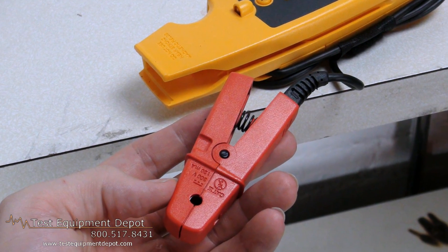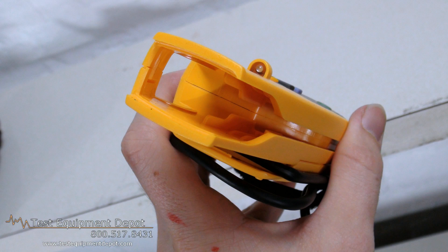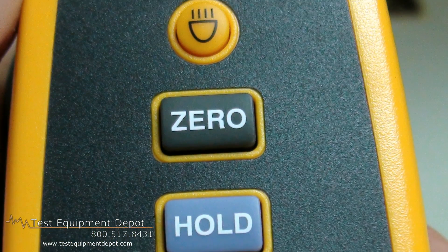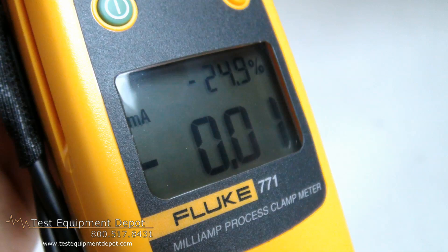This also features a detachable clamp with extension cable and it measures from 10 to 50 milliamp signals using the 99.9 milliamp range. It has auto power off to save your batteries.